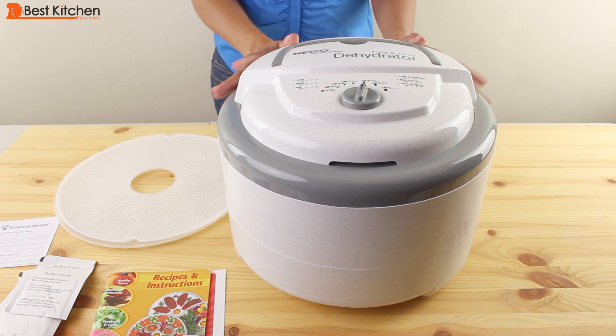Hi guys, today I'm reviewing the Nesco Food and Jerky Dehydrator.